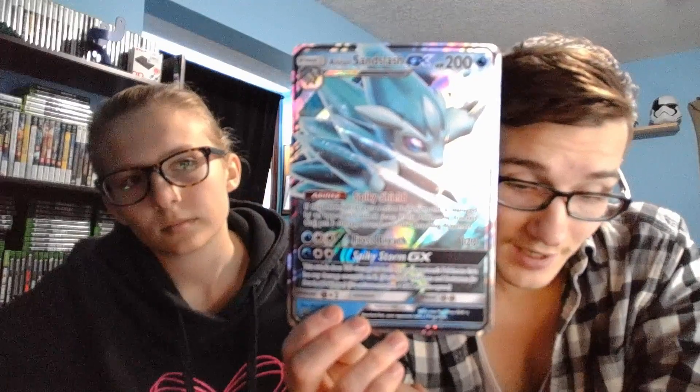Alolan Sandslash GX has the ability Spiky Shield, its attack is Frost Breath, and its GX attack is Spiky Storm. I can see it being really good for the actual trading card game because its GX attack does 100 damage to each of your opponent's Pokemon that has any damage counters on it, and it doesn't apply weakness and resistance for benched Pokemon. So you use that and poof.